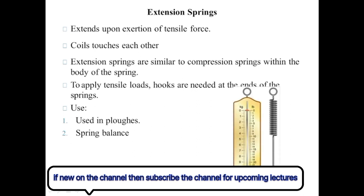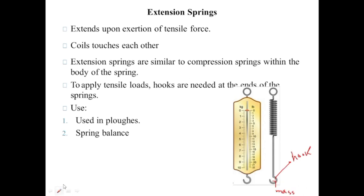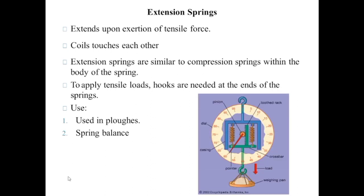Another use is in a spring balance to measure the mass of an object. On the right is the helical extension spring used in the spring balance, and this is the hook used to transfer the weight of the object to the body of the spring. This is also a spring balance, and these are the helical extension springs used to measure the weight of the object.